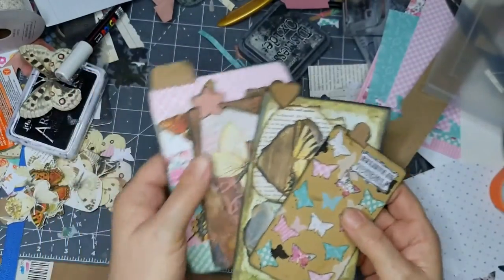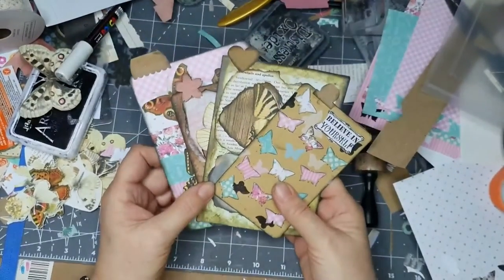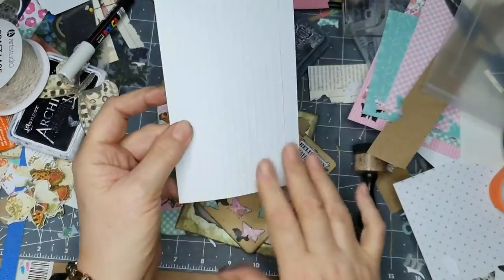Hi, it's Hazen and welcome to my channel. Today we are making altered index cards, but instead of having them the normal way around I'm having them the other way around and completely changing everything.